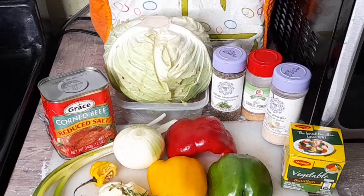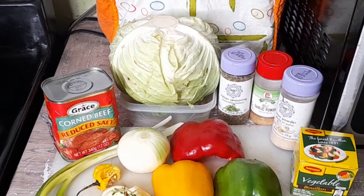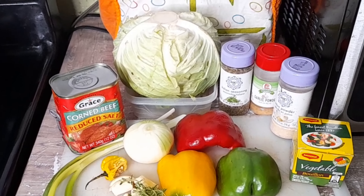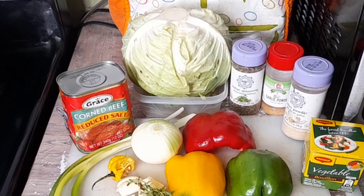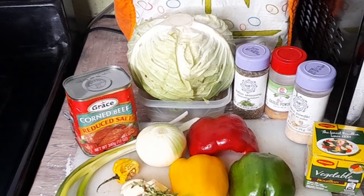Hi there guys, welcome back to the channel. Today I'll be doing some cabbage and bully beef — or corned beef as you would know it. Here are my ingredients, so these are what I'll be using to make my cabbage and corned beef.